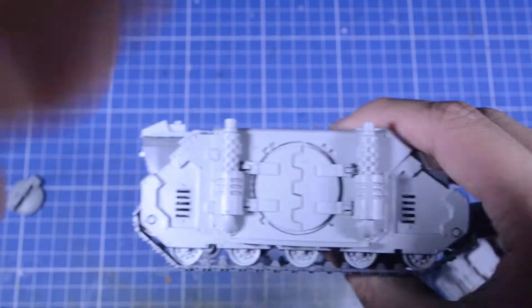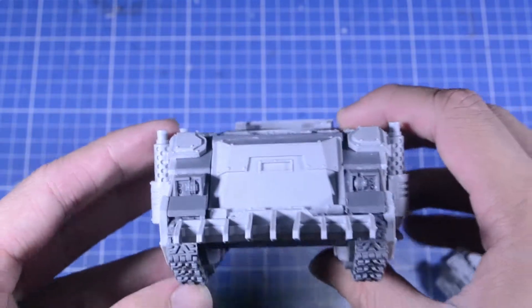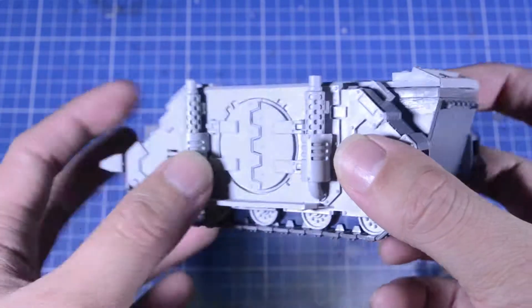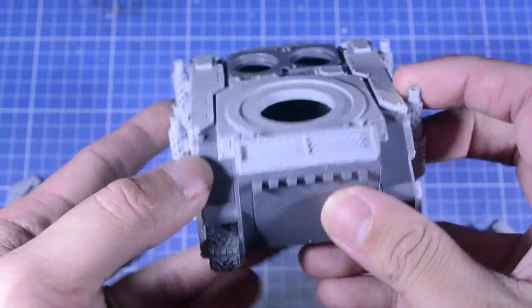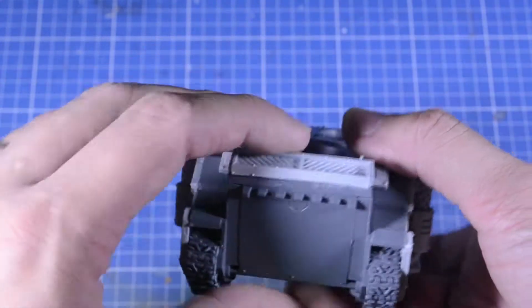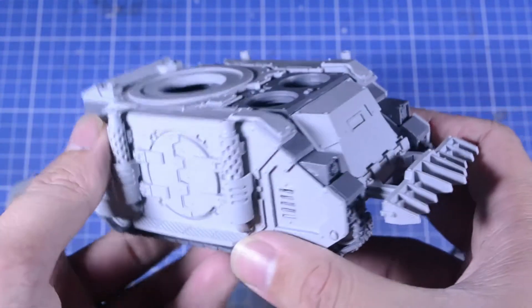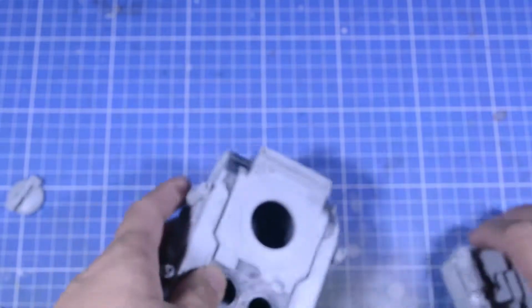Overall, this thing came together pretty nicely. I really like the dozer blade it had, and the simple smoke stacks. You do need to warp this a little bit, but it's really cool.